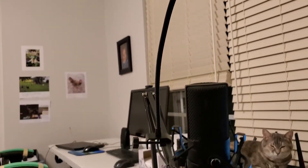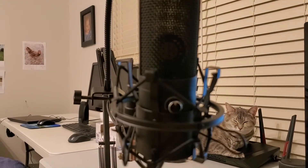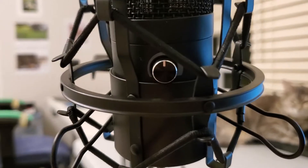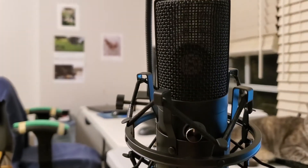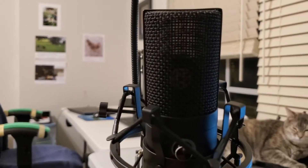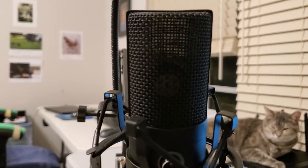Now moving on to the microphone itself. It is a Fifine USB microphone that I got in black. It has an easily accessible volume knob right at the front. The sound quality is really clear, and it only cost $30.